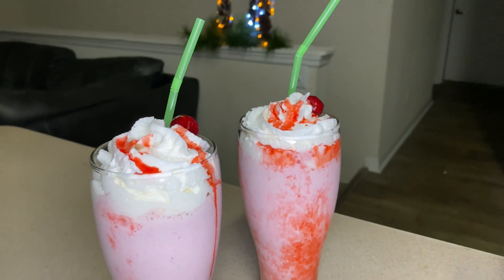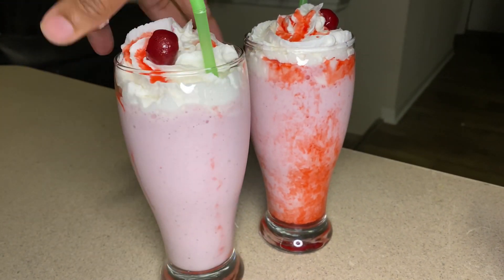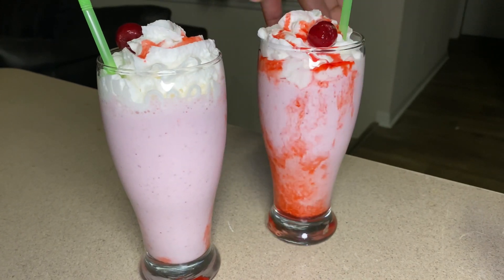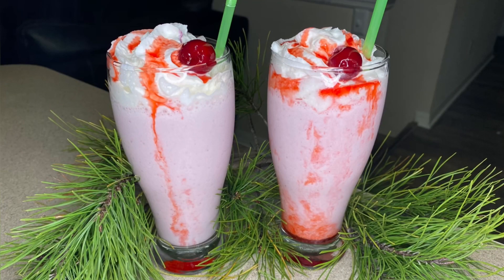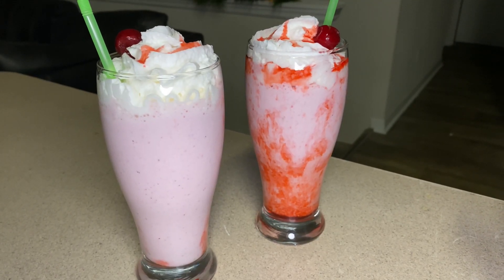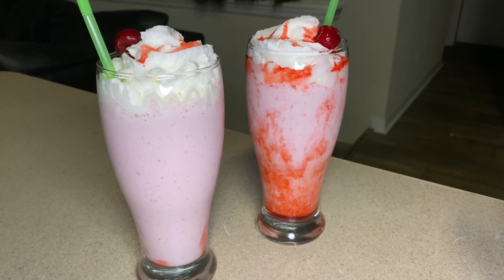That's something you will get out of the restaurant — just use a syrup and garnish your cup. Thank you for watching my video, don't forget to like, share, comment and subscribe to my YouTube channel, and I'll see you in my next video.